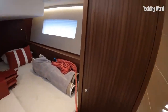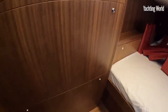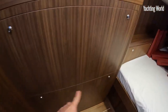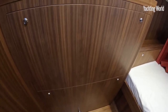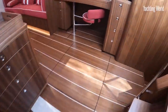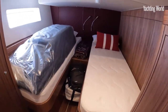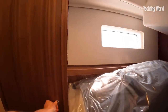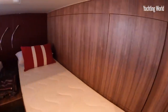Both aft cabins have huge wardrobes outboard, a big hull window, and access panels into the engine room itself. Normally these would be small, but they completely remove here to give full access to the aft end of the engine and the generator area — pretty much complete access including the smaller panels. The second aft cabin has a twin berth setup with the red leather bulkhead aft — very nicely done.